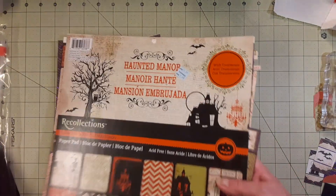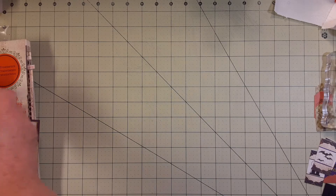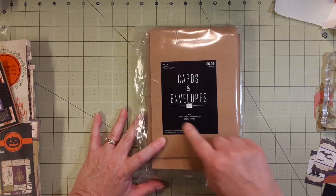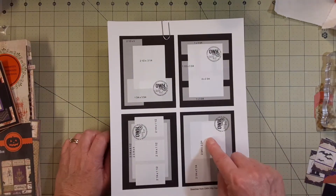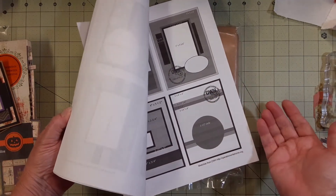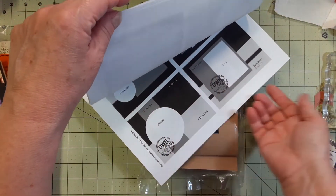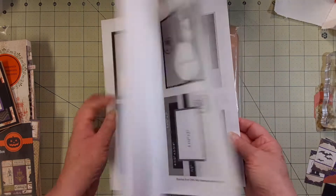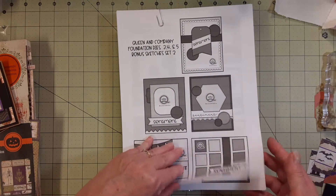I used some black cardstock and that was it. These are the card bases I used this time — the Paper Studio four by five and a half inches. I'm not sure what these are sized for; they may be sized for the larger cards. I downloaded 75 of the Operation Right Home layouts from their website.